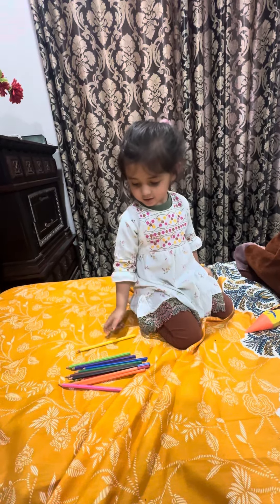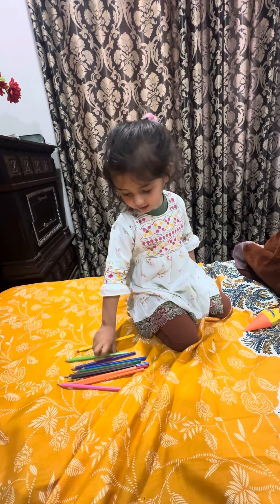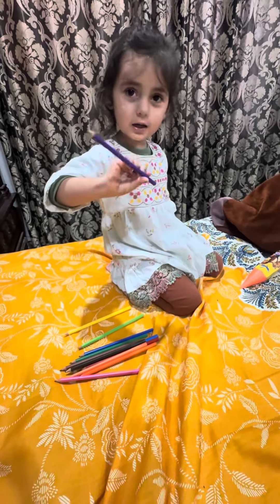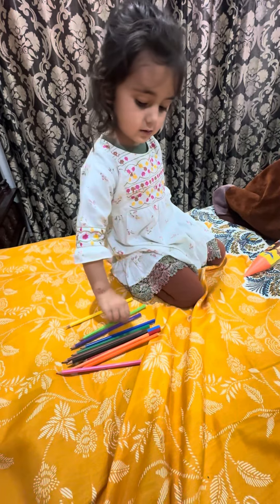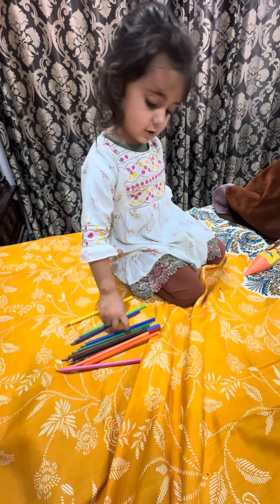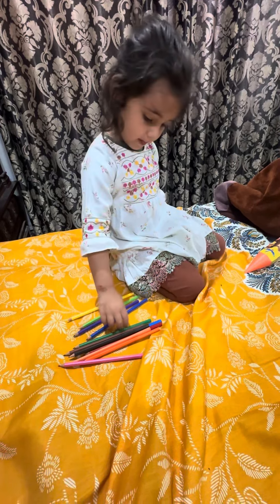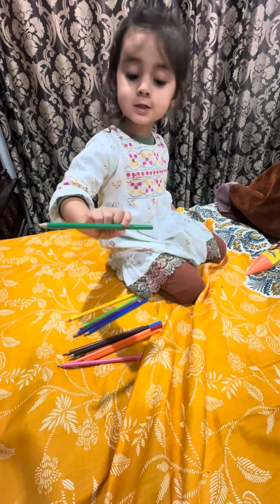It's yellow. It's green. This is purple. It's blue. This one is green.